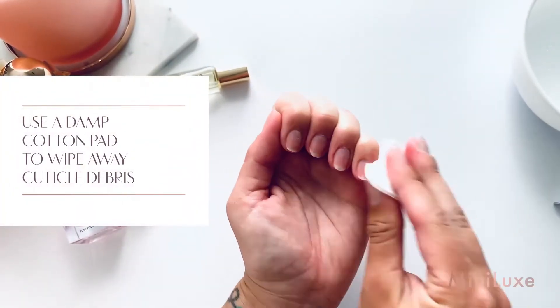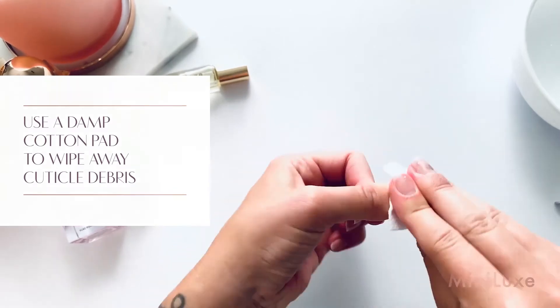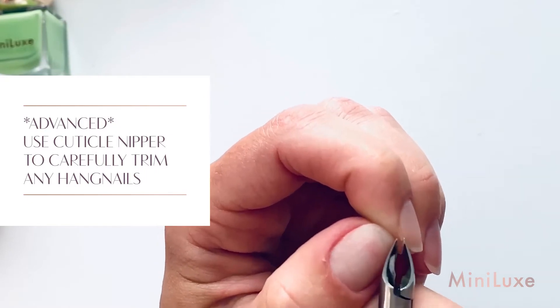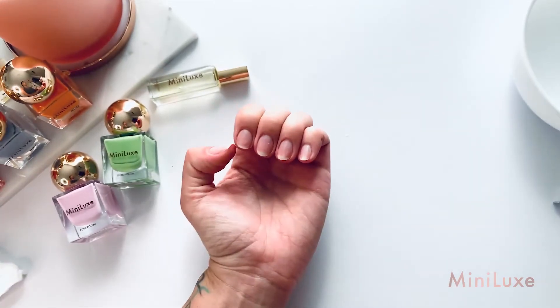Use a damp cotton pad to wipe away any debris and extra cuticle from the nail plate. If you're comfortable, use cuticle nippers to carefully trim any hangnails, but please feel free to leave this to the professionals.